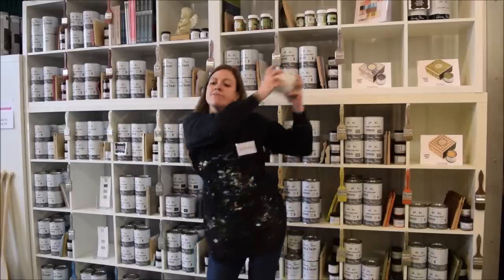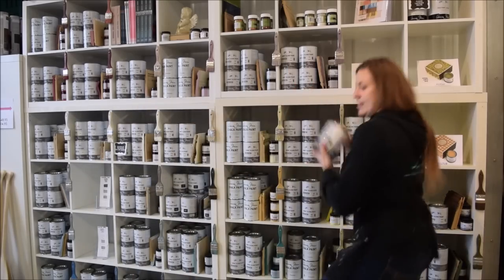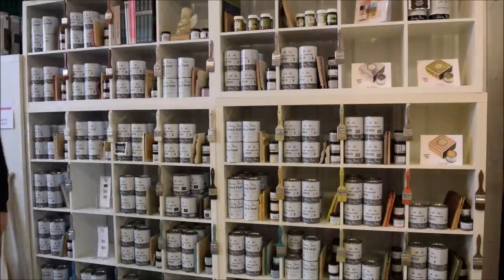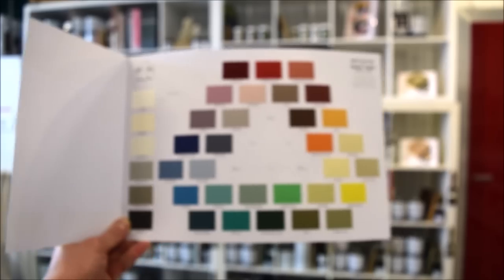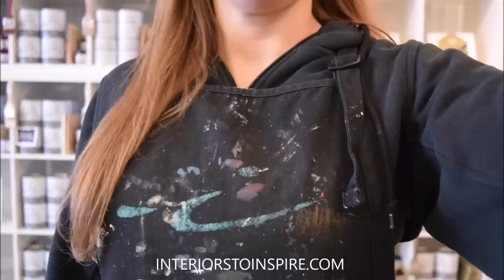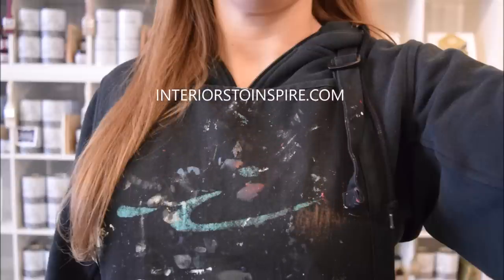Did we mention how excited we are? Curious to see what this all looks like in person? Stop by Interiors to Inspire and check out the new Chalk Paint by Annie Sloan color card featuring the original European formula. Still feeling a little bit confused? Comment below with your questions or chat with one of our artists next time you're in studio.